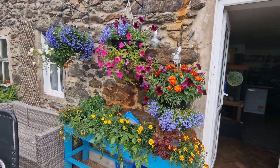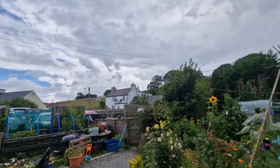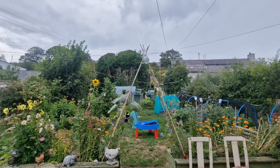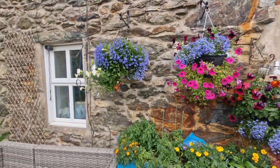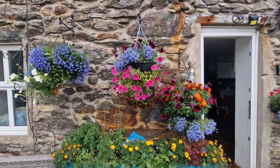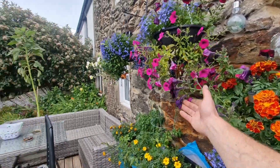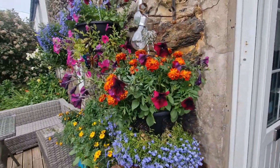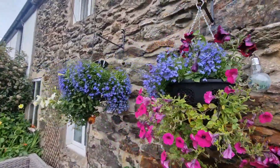Hi guys, welcome back again. Just before this rain comes in and hits us - you can see it's looking very dull over there, it's just starting to rain now - I thought I'd give you a quick update on the hanging baskets. These have been absolutely battered by the wind over the weekend, you can see it's damaged a lot of the flowers, but just need a good deadhead and a good bit of treatment and they should be okay.